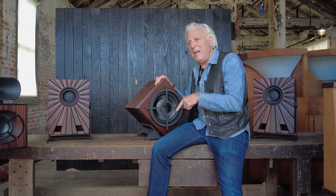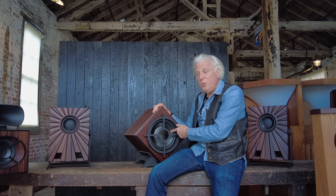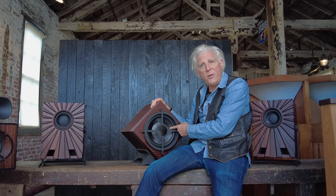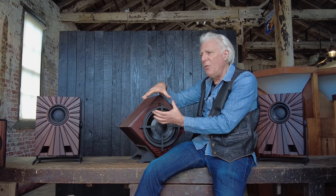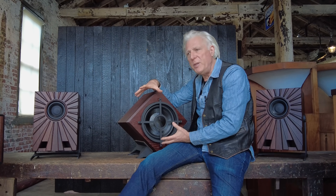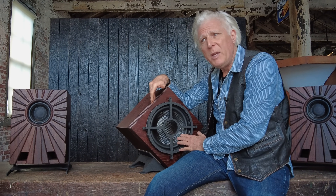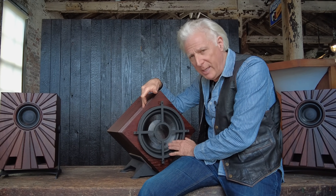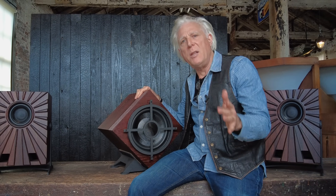That's a good segue into why I didn't think we would make this. This driver is the reason the speaker is possible. If it wasn't for this exact driver — there isn't another driver like this. It's a 10-inch, huge voice coil, high-efficiency woofer that's basically virtually indestructible. It will accept a lot of power and produce good, clean, fast, low bass.